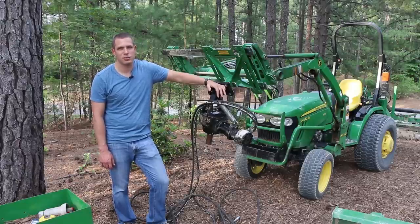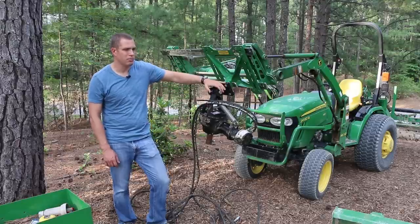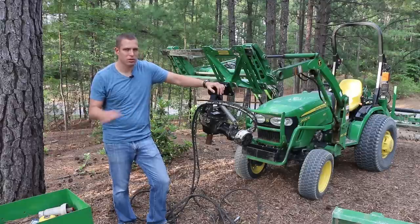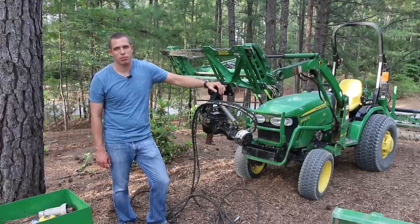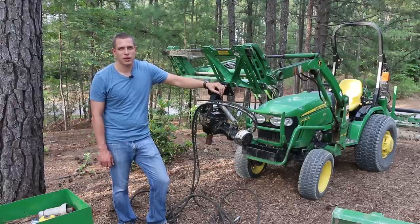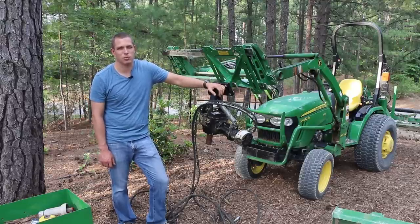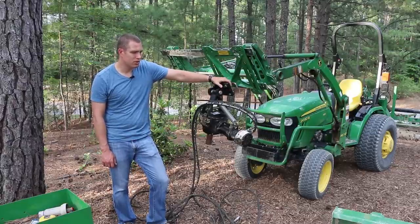The great thing about this unit is that if you've ever used a PTO-driven post hole digger, you don't really have reverse and you don't have a whole lot of speed control. If you live in an area with rocks you can get into a headache pretty quickly. This is fully hydraulic — I hook it up to the dump curl control on the loader, so I can control it forward or reverse, and I've still got up and down with the loader. That actually allows me to put down pressure on the bit, which you normally can't do with a three-point on a tractor this size.